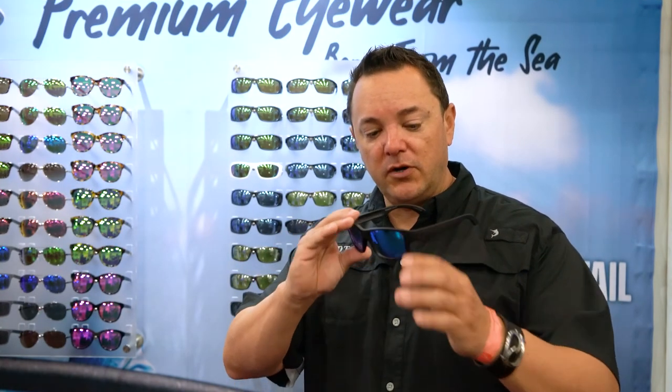This is our Freeport collection. It's a modern squared off side, lightweight, polycarbonate lens. It's got a blue mirror with an amber base, also comes in a gray base with no mirror.